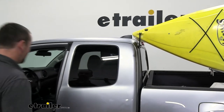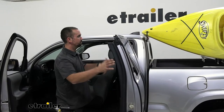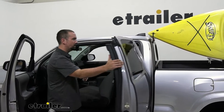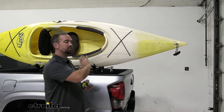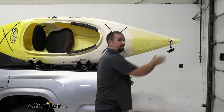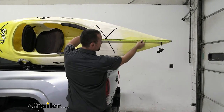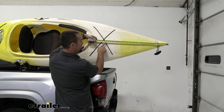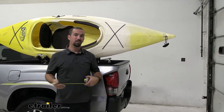Also, you still have access to your extended cab, which is really nice. Now, many times when you have something protruding over your truck bed it's important that you put a flag on the end — generally the law is about three feet. Let's check this one: it puts us right at about 29 inches, so we're still under that threshold and don't have to put a flag on there.